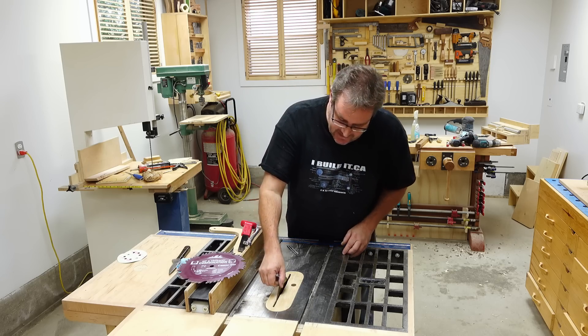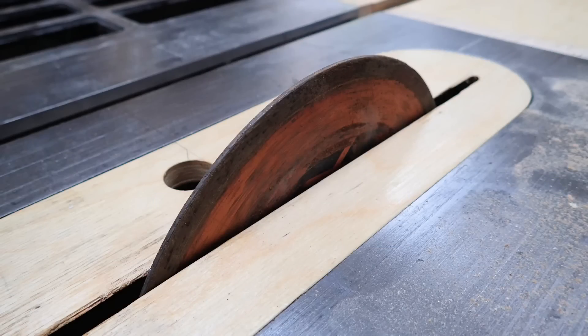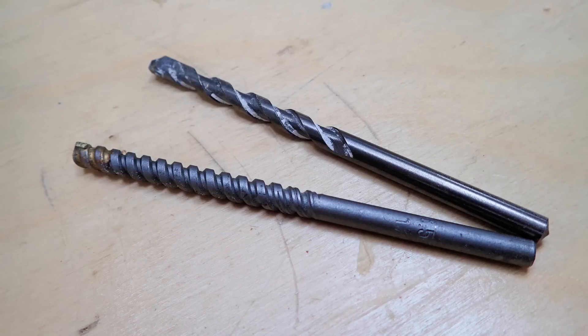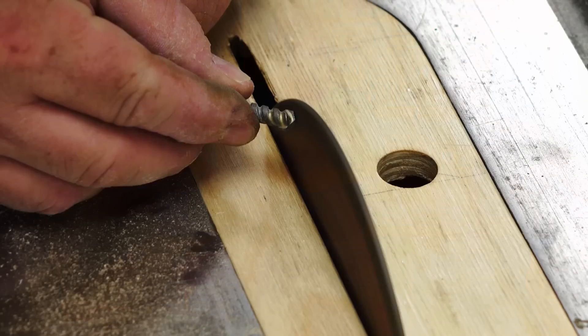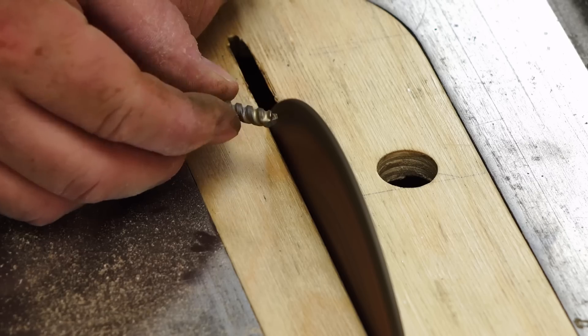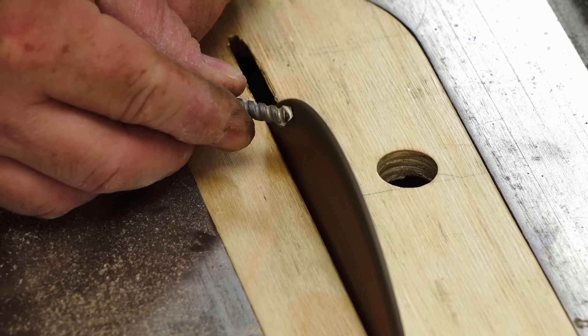I've got a blade set up in my table saw — this is just an ordinary tile cutting blade. I've also picked out a couple of drill bits and I'm going to try to sharpen these to see if they'll actually drill through that steel. To sharpen them I'm going to do it the way I'd normally sharpen a regular twist drill, by holding it against the sharpening wheel until I figure it's actually sharp.